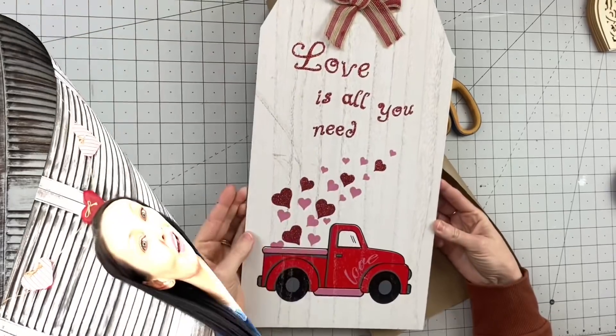Hey you guys, welcome back to Unicorn Dust Designs. Today is our last Valentine's Day DIY video, so I hope you enjoy it. Let's get right into these DIYs.